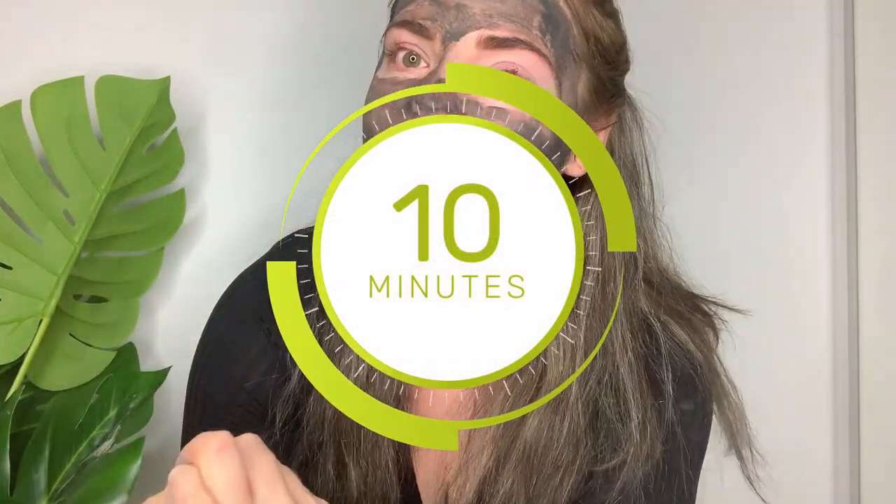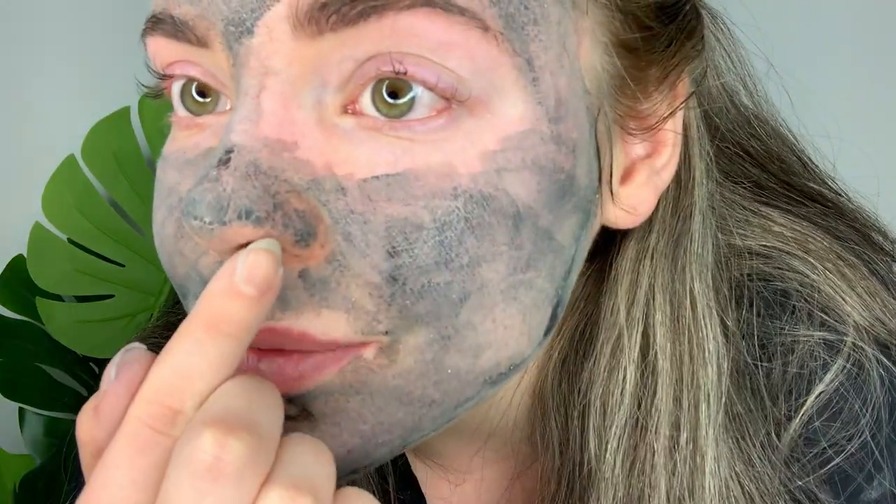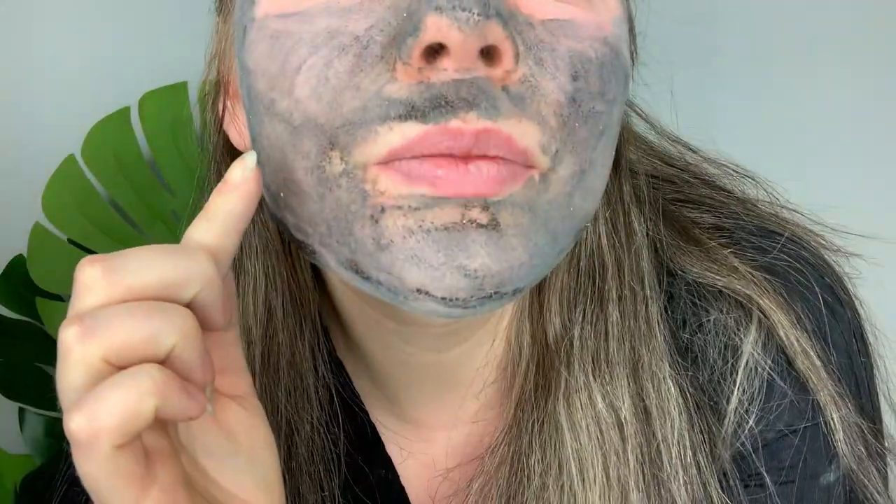Once you've applied it evenly all over the face, you want to leave it on for 10 minutes and then you can wash it off. A few minutes into the mask you will notice that the skin starts to feel really tight and the mask will start to dry. You'll start to see areas where you can sort of see where it pulls out any impurities, and you can really feel it getting to work. I always like it when you put on a mask and you can actually feel it working — feel it doing something.